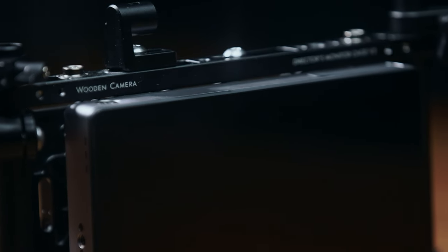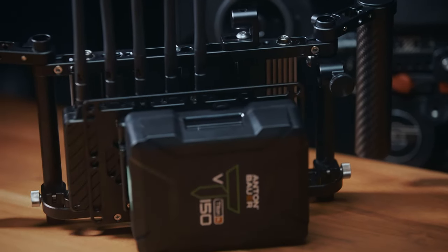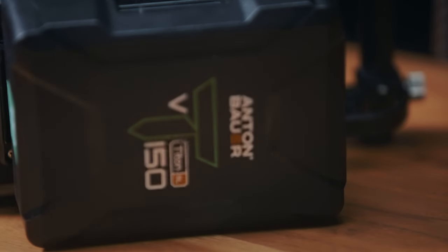Its small form factor allows us to partner perfectly with the Wooden Camera director's monitor cage, and because you can power it with Anton Bauer V and gold mount batteries, we've been able to run this system for an entire day just off the one battery.